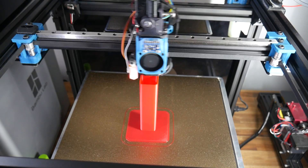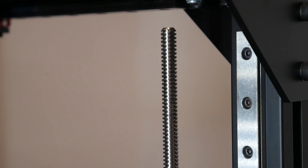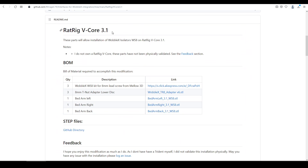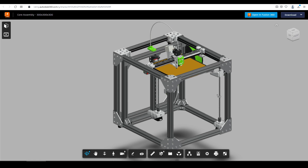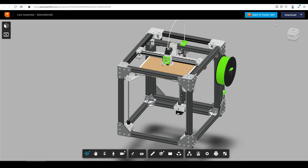Onto the Rat Rig, which I built up in a series on this channel. I would say generally its Z layer stacking is quite good despite some wobble in the lead screw as it rotates. But there is an interface available for it, so why not try it out? The only trouble is, it's for version 3.1 and I'm still on version 3 because I didn't want to pull apart a perfectly working printer.